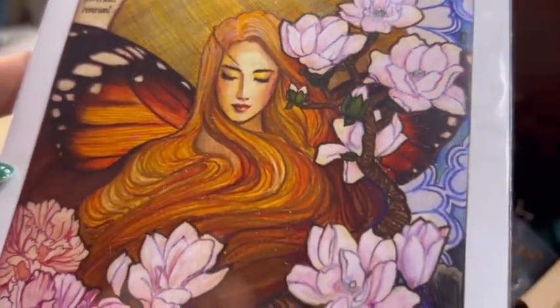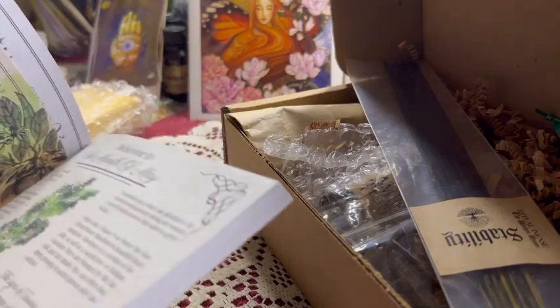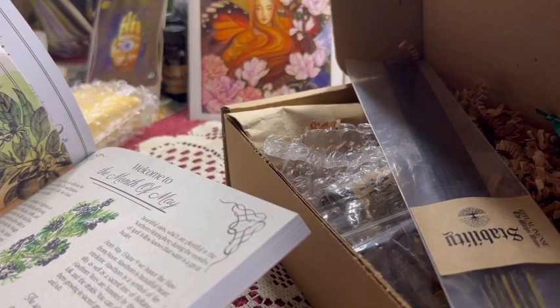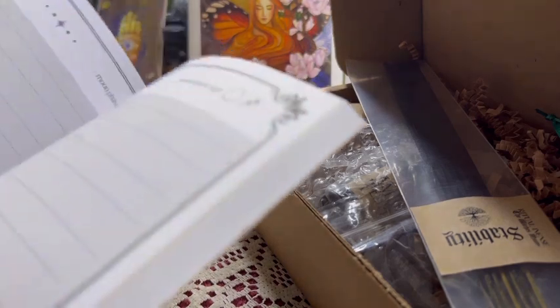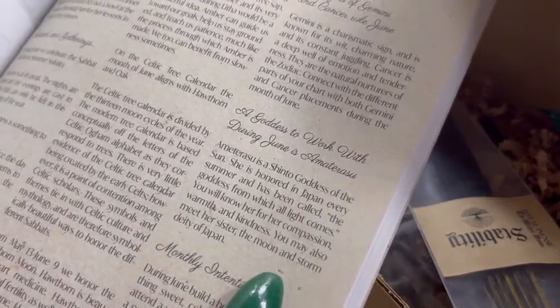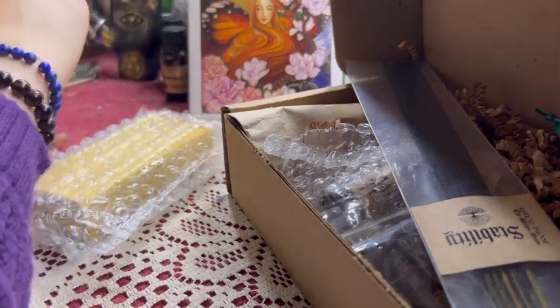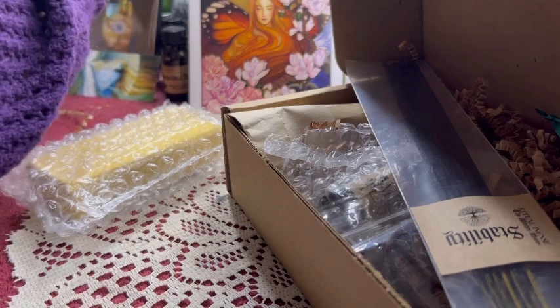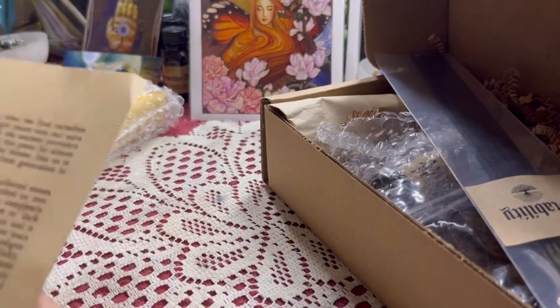Amaterasu, the Shinto goddess — I love her! The golden vibes from her. In the workbook she's mentioned as one of the five goddesses to work with during June. That is so interesting — she is popping up everywhere.